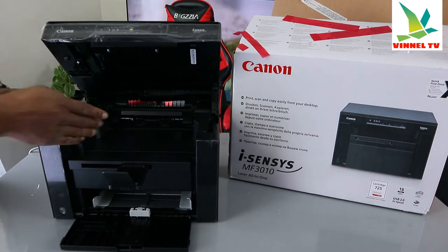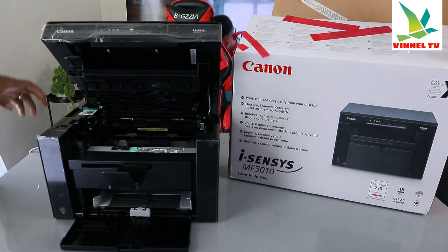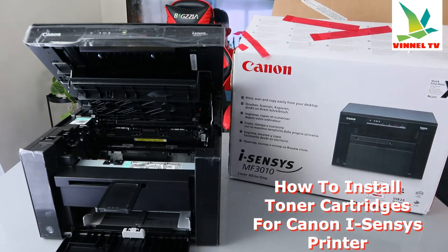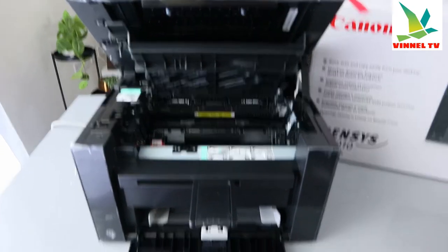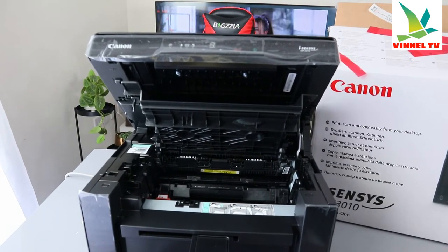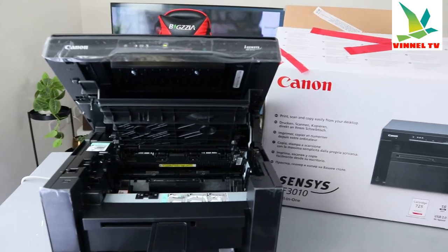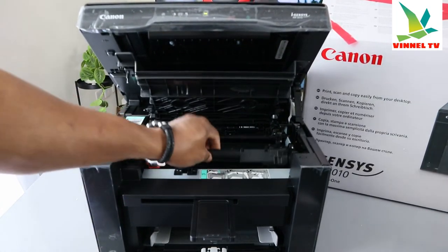If you lift this printer up this way, you just need to open it up by putting your hand here and lifting. Now what we need to do is install the ink — it uses Canon ink cartridge 725 starter. Bringing the camera closer, you can see inside where the ink cartridge 725 starter goes. I'm going to show you how to install the ink and then confirm the printer is working. The look of this printer is beautiful — it deserves your attention.